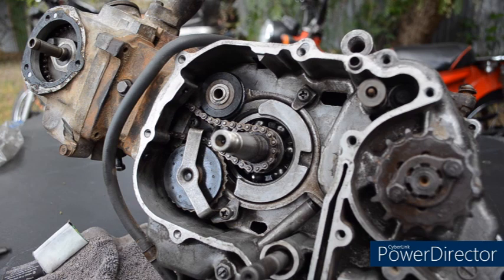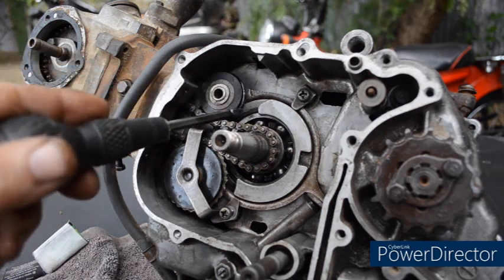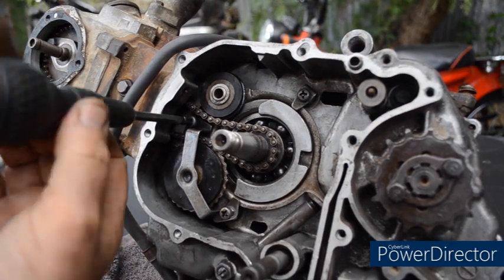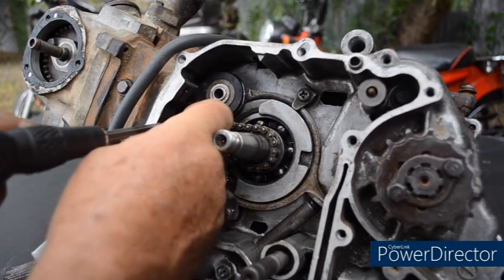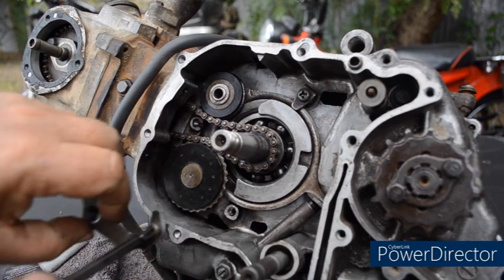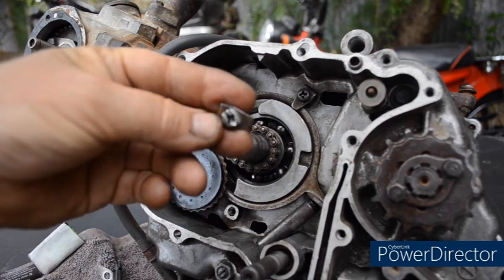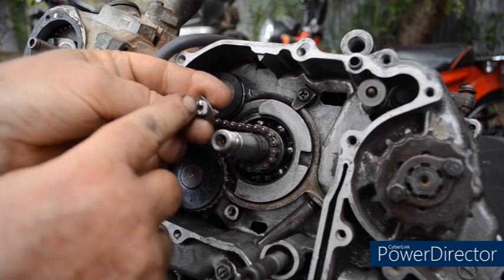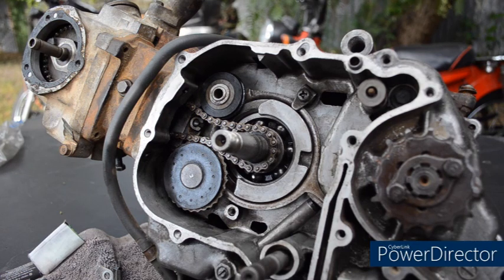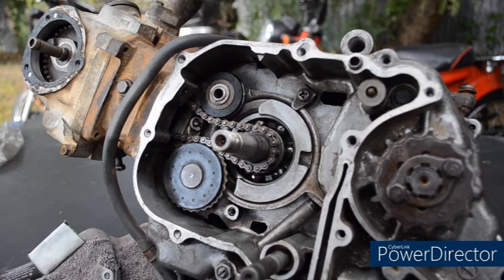A few things to look for: look at the wear on the teeth, and you can see where the chain's been flailing around and the wear on the roller itself. Have a good look at the parts as you're removing them. Here's a screw from an old CT90 and look at how the timing chain had worn virtually halfway through the screw — keep a good lookout as you're doing this. We can already see that this oil pump drive is worn out, and the teeth are badly worn.